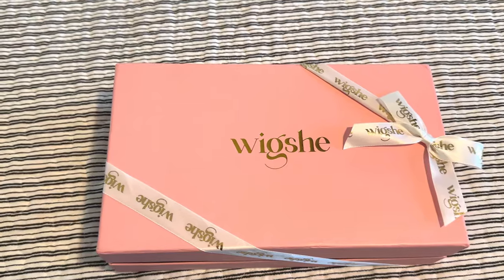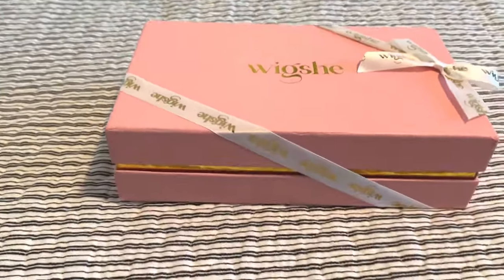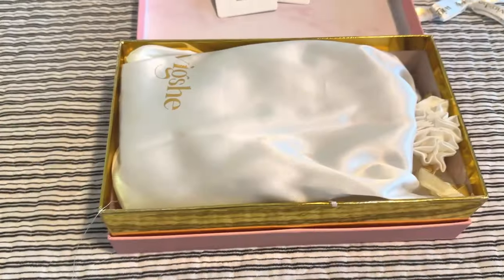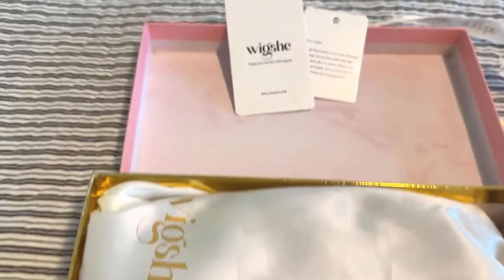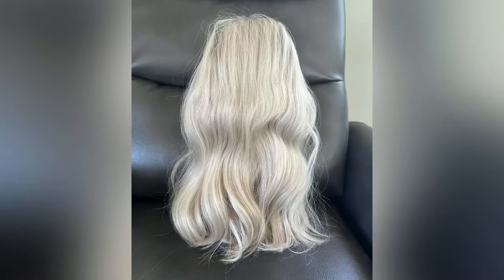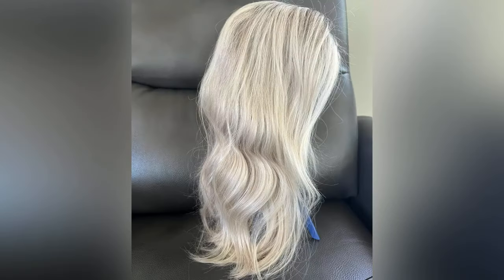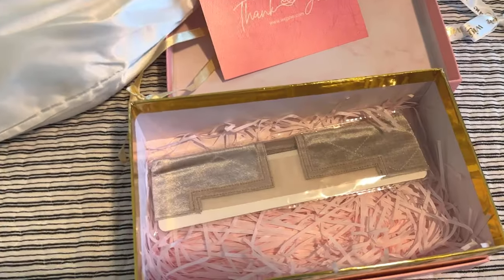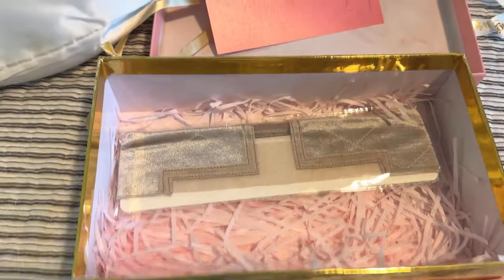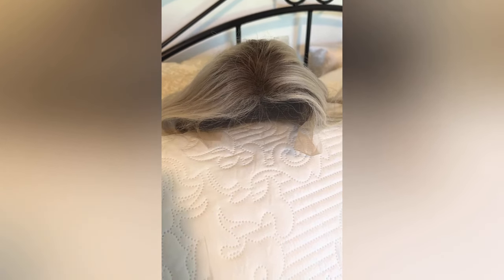This is the box the wig comes in — I've already opened it because I got excited, but I put it back. It comes in a silky-looking little bag and a beautiful box. These tags I cut off the wig. It comes with a wig grip that you wear around your head like a headband to keep it secure, and a thank you note. This is the top of the wig — it has the darker roots.